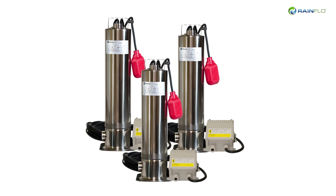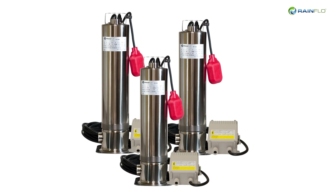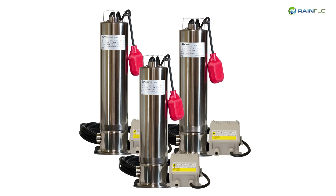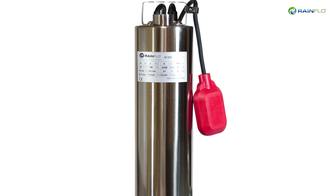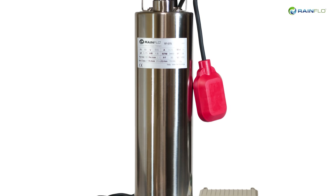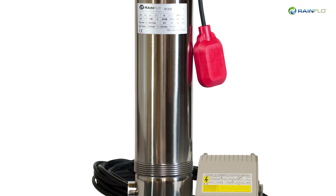Rainflow Universal pumps are high-performance multi-stage pumps designed for the unique requirements of residential, commercial, and light industrial rainwater collection systems. For added flexibility, these pumps can be installed vertically or horizontally and can be submerged inside a tank or mounted externally on a platform or the ground.